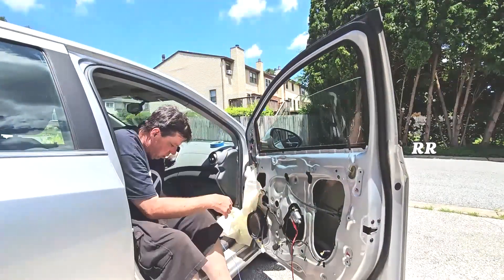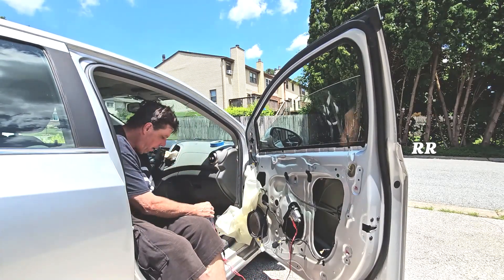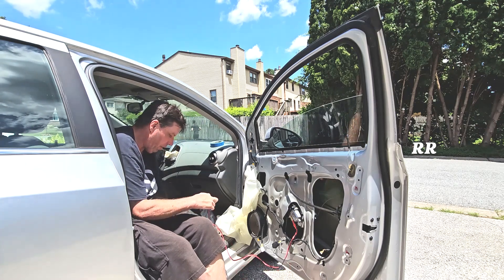All right, here we go. Let's try it hooked up. Power on — turning the DC power on to see what happens. You can see that's rolling it down. Now I'm going to shut this off and switch these two wires.